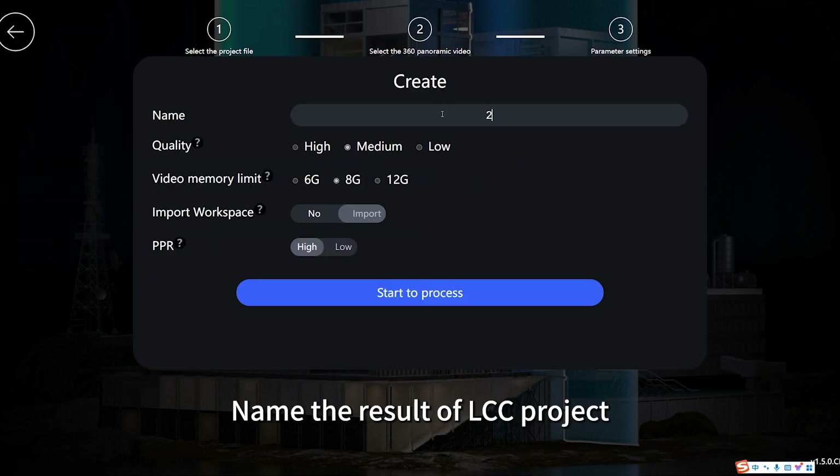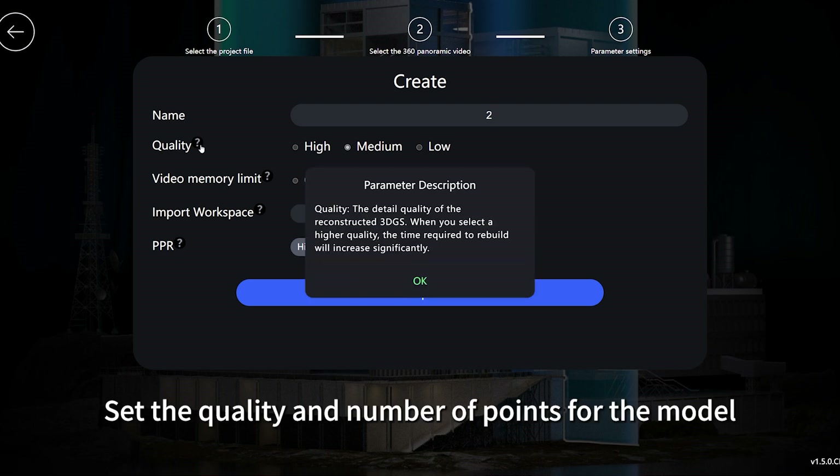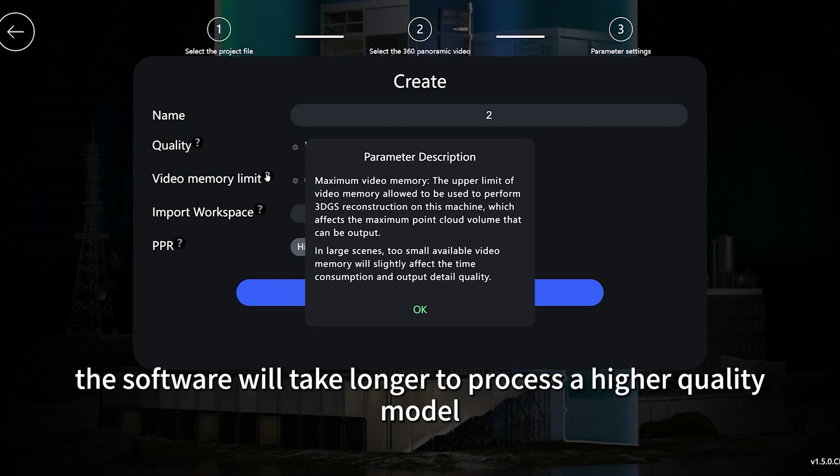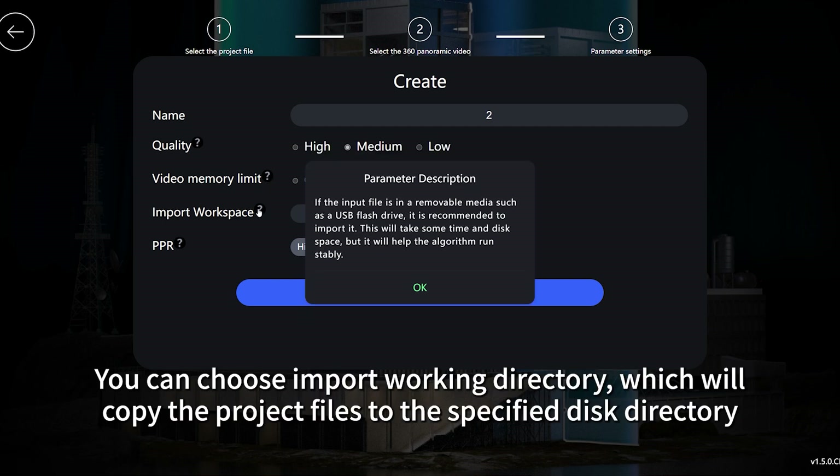Name the result of the LCC project. Set the quality and number of points for the model. If higher quality and advanced VRAM are chosen, the software will take longer to process a higher quality model. You can choose to import a working directory, which will copy the project files to the specified disk directory.